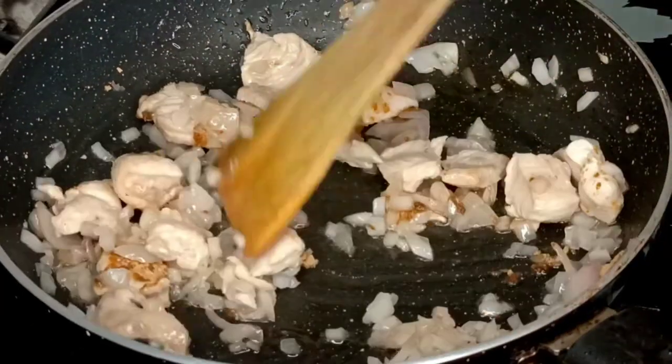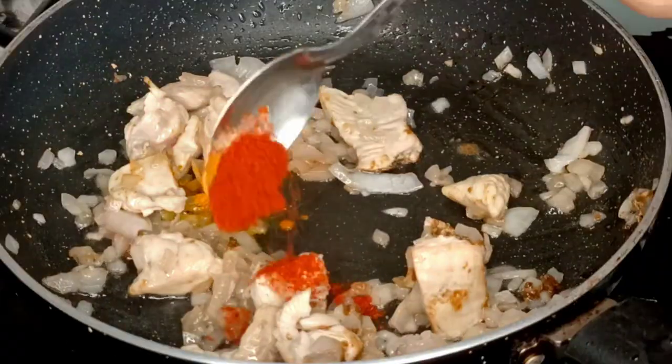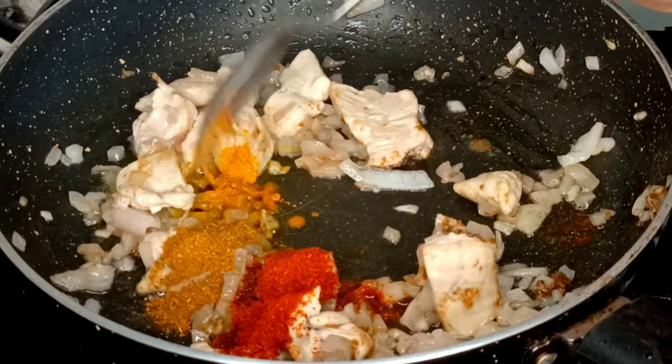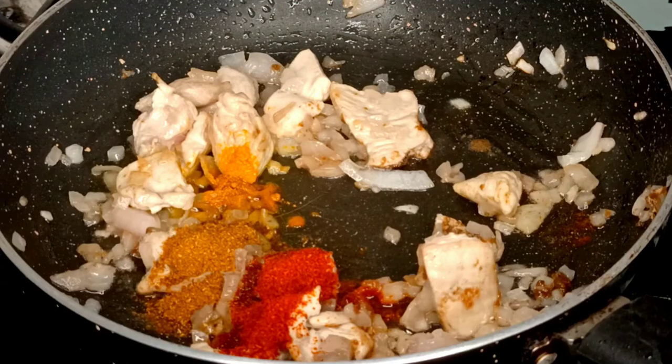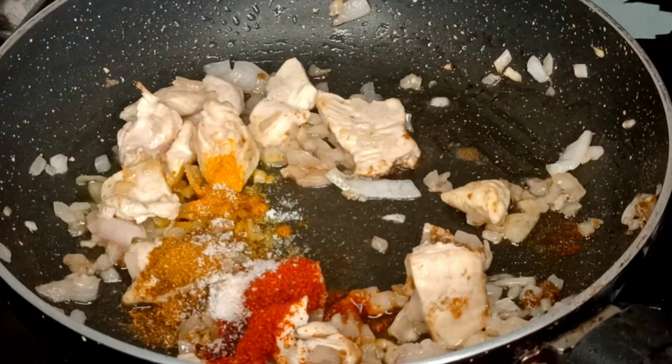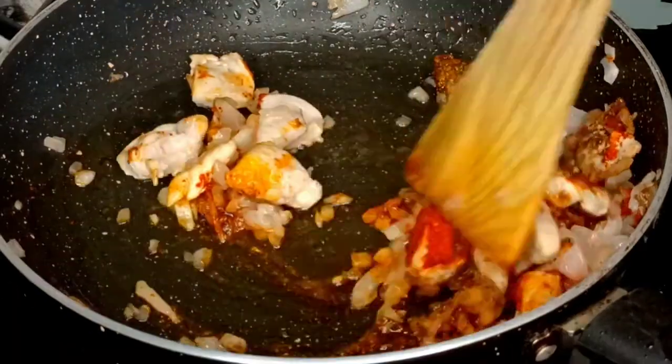Add 1 to 2 teaspoons of chili powder, a little garam masala, and a little salt. We don't want to add too much salt and we will mix it well.